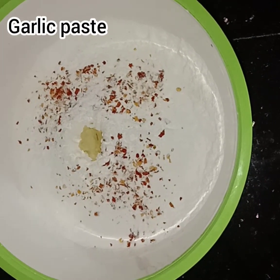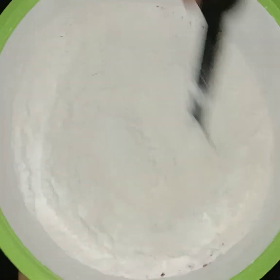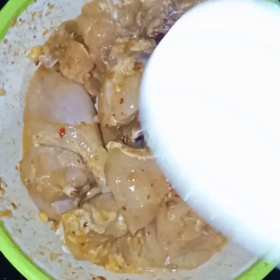Add 1 teaspoon of garlic paste and mix it in with the powder and cream.